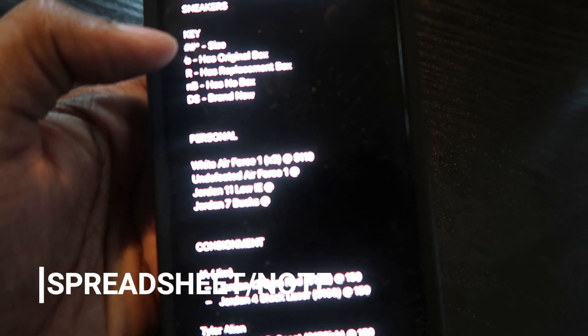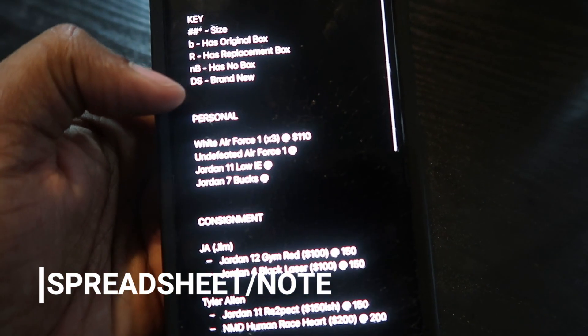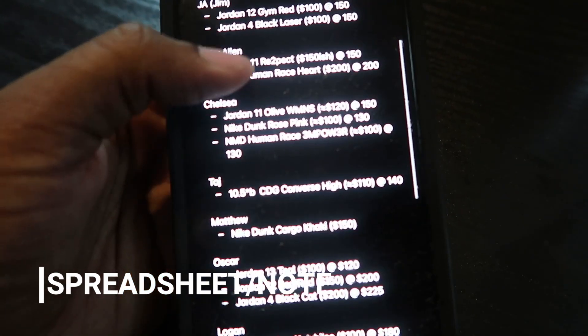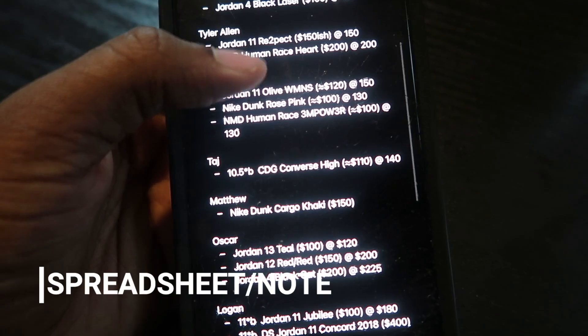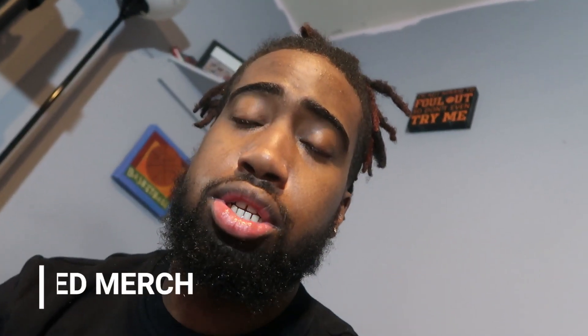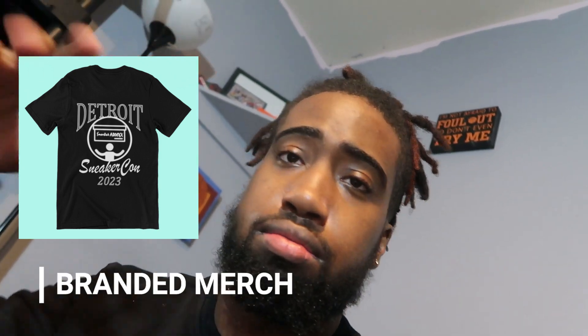The spreadsheet looks just like this — got the shoes listed, a key showing the size, whether it has the original box, replacement box, or no box, and whether it's DS (brand new). These are actually ones I have on consignment right now.